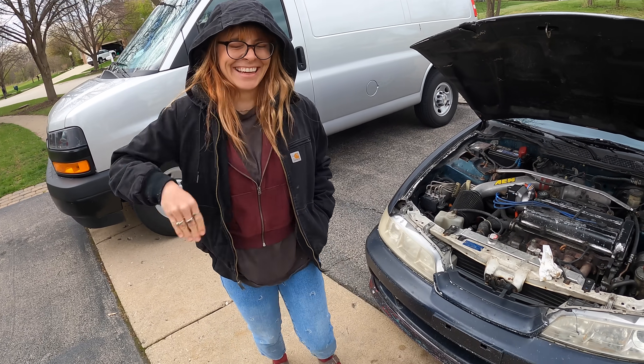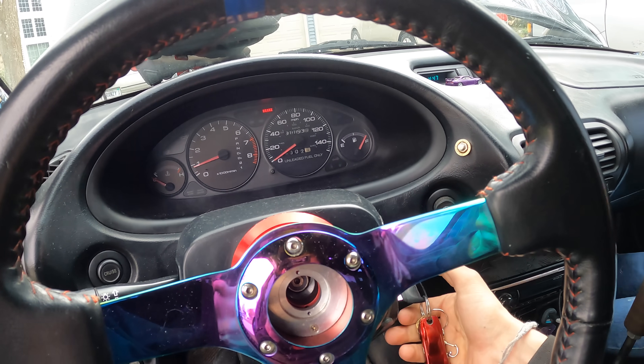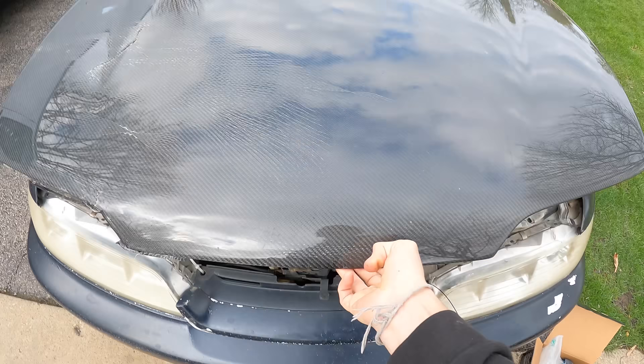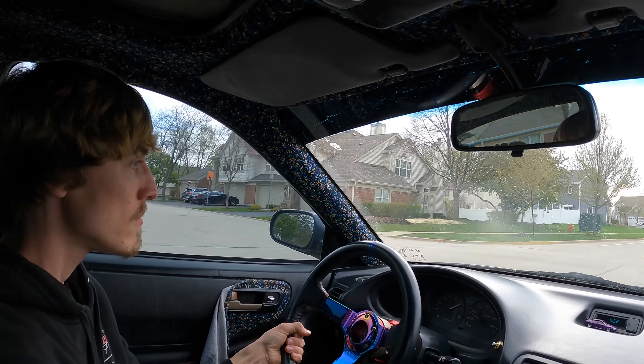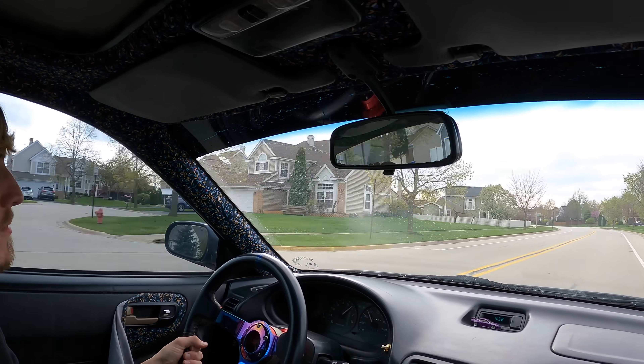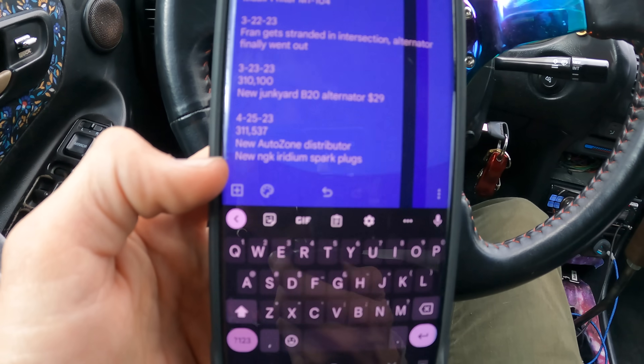Now we're ready for a test start. It fired right up. Let's go close the hood and take it for a rip — all 100 horsepower roaring. I think it's fixed. We'll tighten up the distributor since we know this is the correct location. Last but not least, don't forget to write down what you did — date, mileage, what you did. Hopefully soon we'll have more progress updates on the 240. We actually need to start looking into a new turbo since it's on its way out. Don't forget to drop a like on the video and I'll see you guys next time.